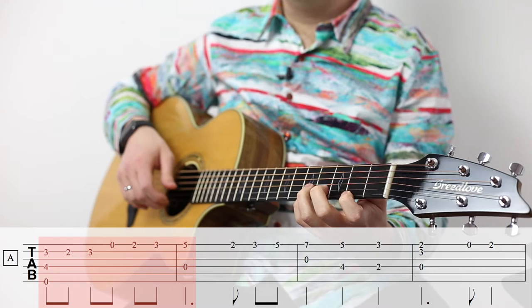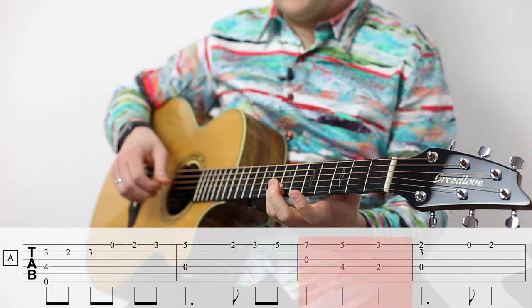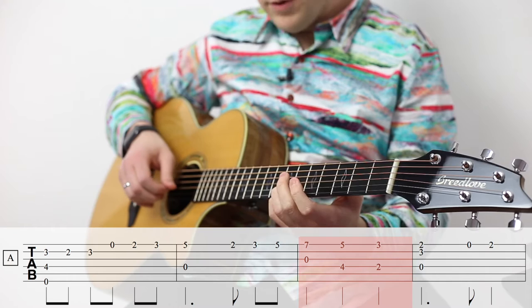Then we repeat that upper part of the melody: F sharp, G, A. Then we go up to the B here on the seventh fret of the E string, and play that with the open G. And that walks down.